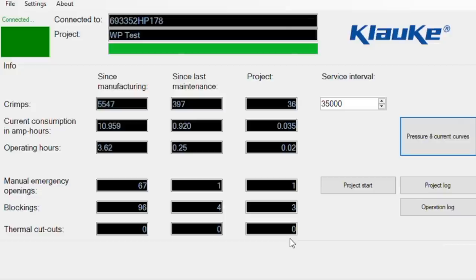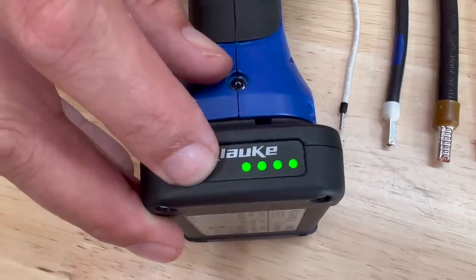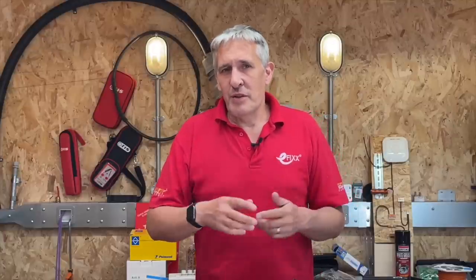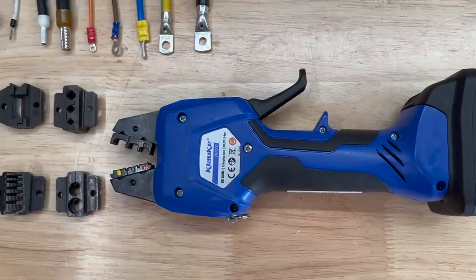Speaking of LEDs, as with almost every tool these days it has a white LED to illuminate the work area, and of course the battery has a charge level indicator. The 10.8V lithium-ion batteries take about 45 minutes to charge, but during our tests we've performed hundreds of crimp operations without swapping out the battery.